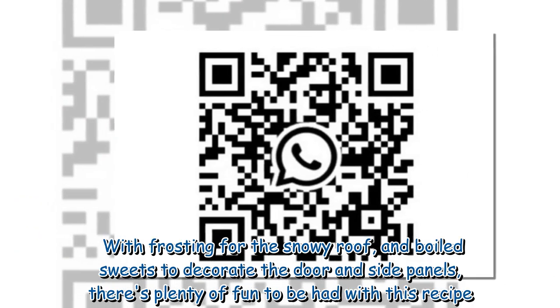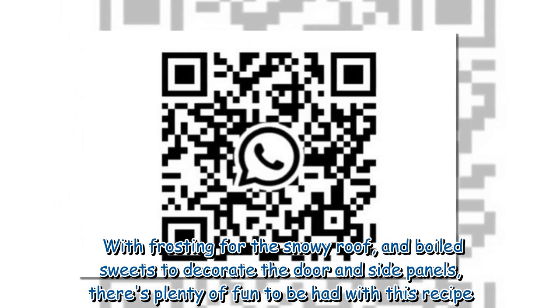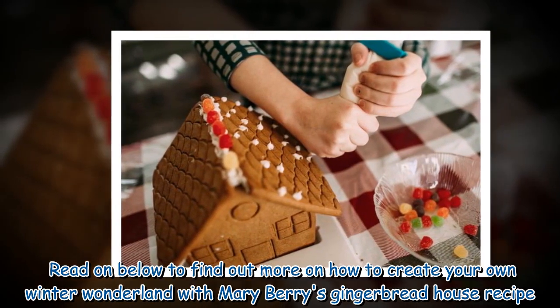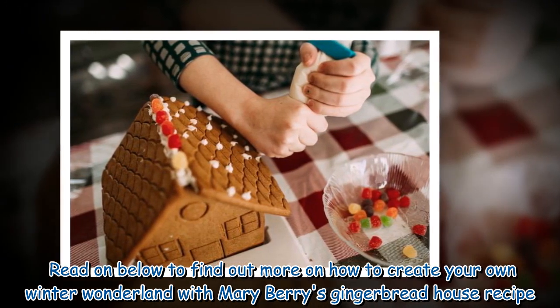With frosting for the snowy roof and boiled sweets to decorate the door and side panels, there's plenty of fun to be had with this recipe. Read on below to find out more on how to create your own winter wonderland with Mary Berry's gingerbread house recipe.